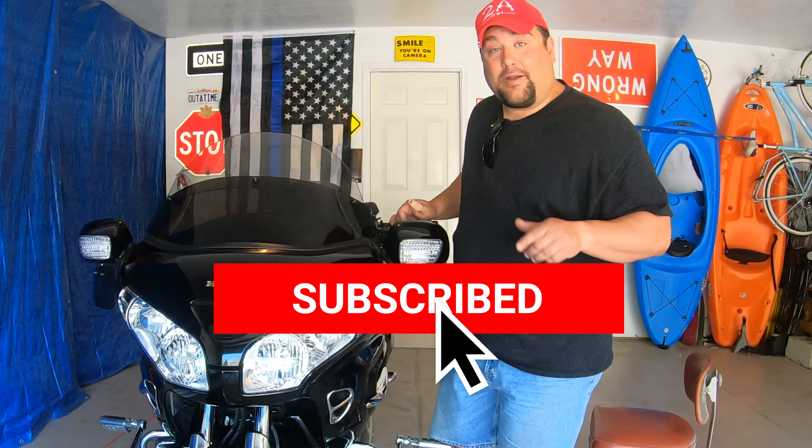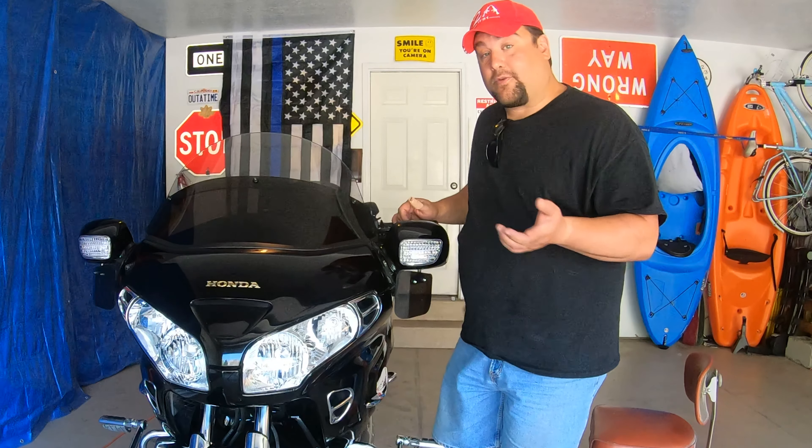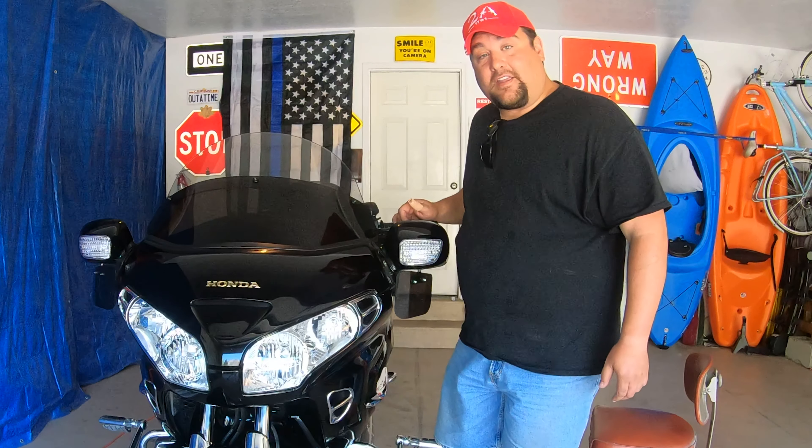Thank you so much for subscribing, I really appreciate it. Turn on the bells if you want to see more of the Goldwing or the Nova or, of course, the General Lee coming up on Geek & Son. Thanks for watching.